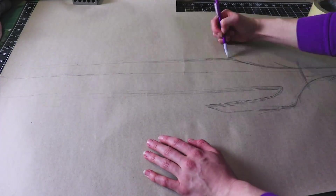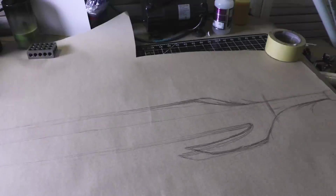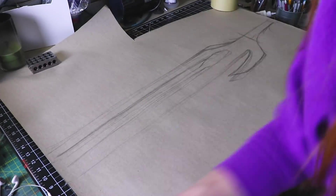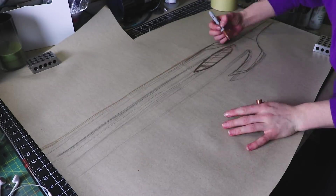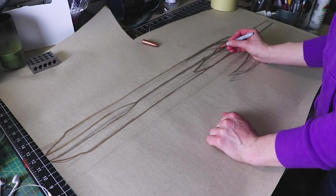First, I drew a pattern for the sword. I used some brown paper, pencils, and markers to sketch the shape that I wanted. Looking at the reference photos and photos of Gamora holding the sword helped me get an approximate size.